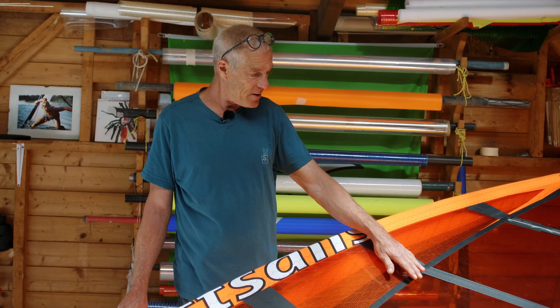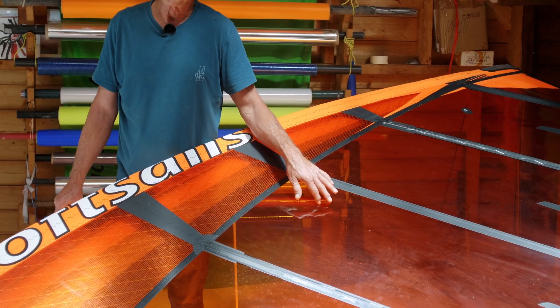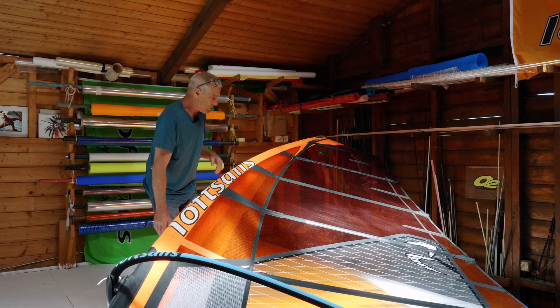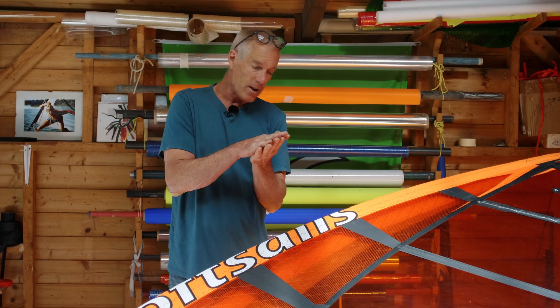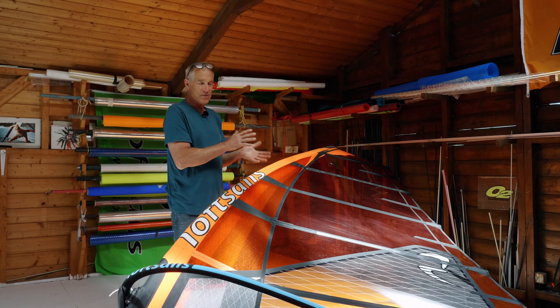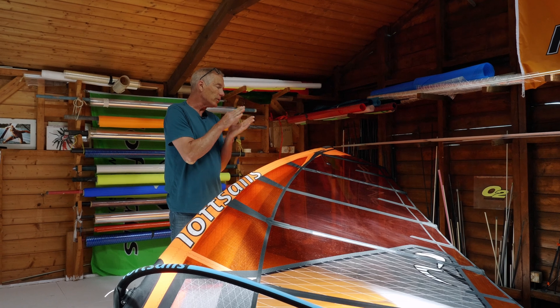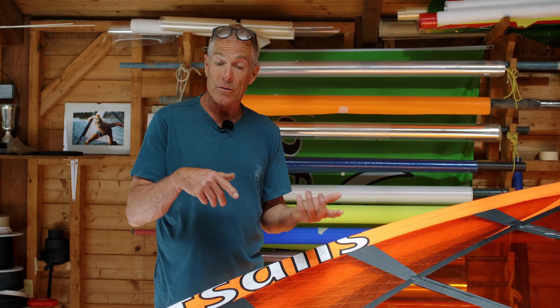Then we have the bi-ply. This looks like monofilm, but it is colored. This material is actually two layers of monofilm laminated together, and the glue has the color. This is very interesting not only because it has color, but also because of the process of making it with the glue — this bi-ply material is especially resistant to UV degradation compared to monofilm.